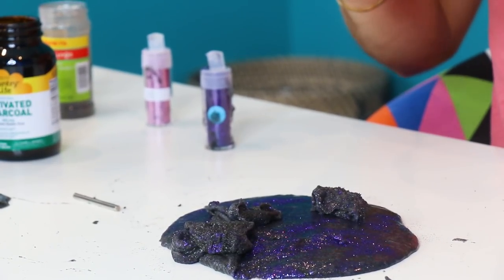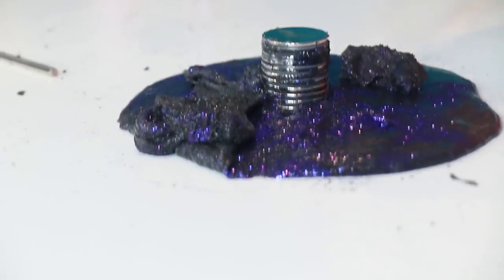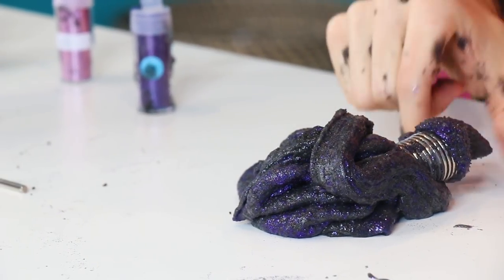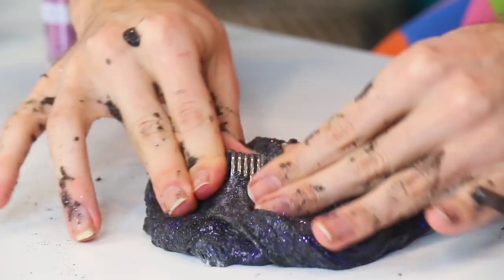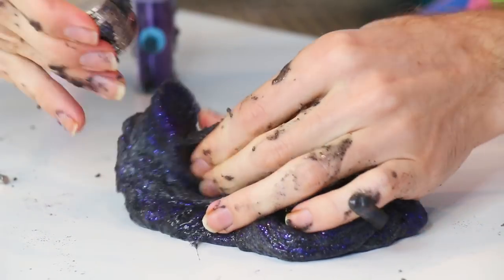Let's see what happens when we just drop the magnet in. It's just sinking on in. Oh my gosh, I'm gonna pick the whole thing up — that's crazy. It's going to swallow it whole. Bye bye, slimey onion. Alright, now let's try and get it out of there. Come on, I'll rescue you.